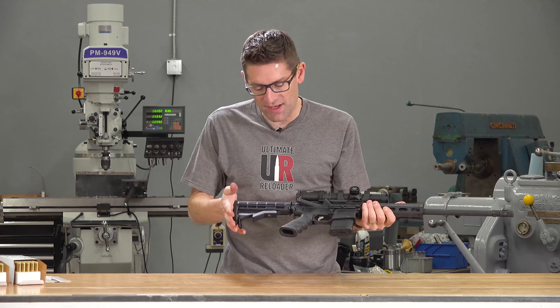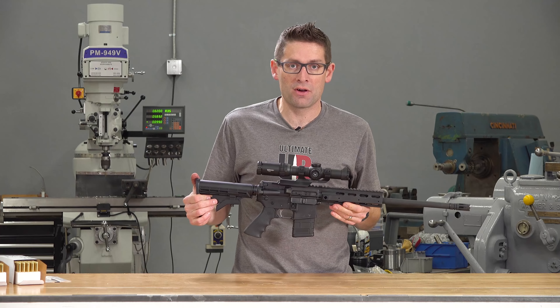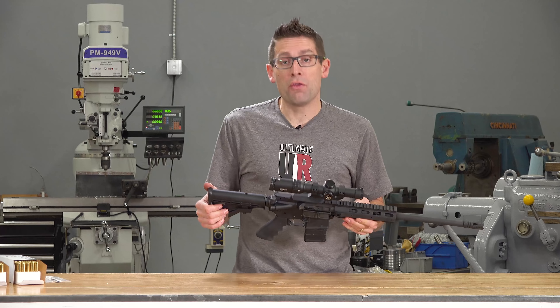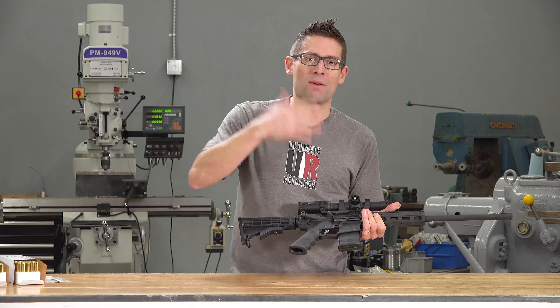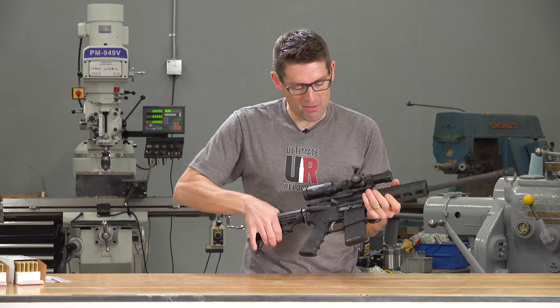I've got the collapsible buttstock, which is nice on this particular rifle because I'm using a Condor double rifle case. Just took it to the range yesterday in Yakima, and I had my AK-47 and the 300 Blackout side by side in the double rifle case. I really like that smaller, more compact form factor.